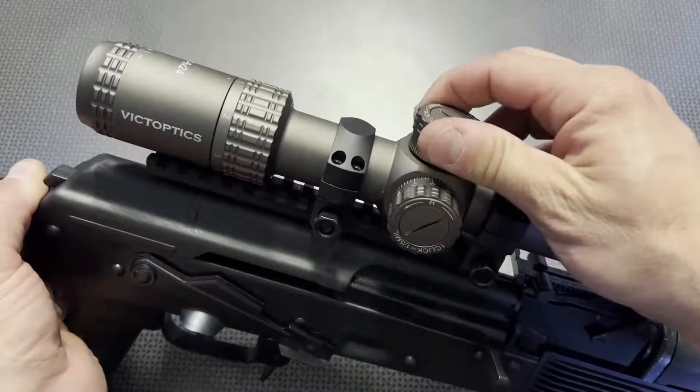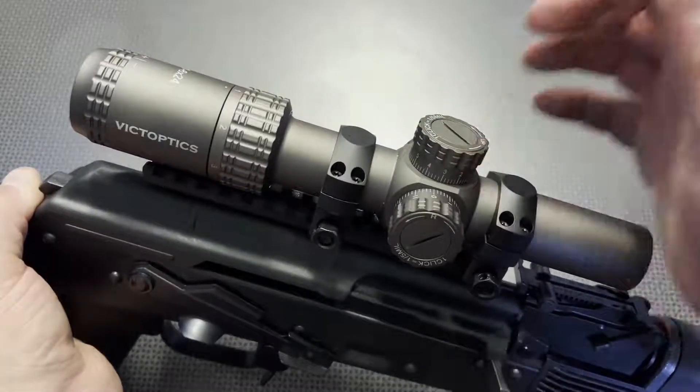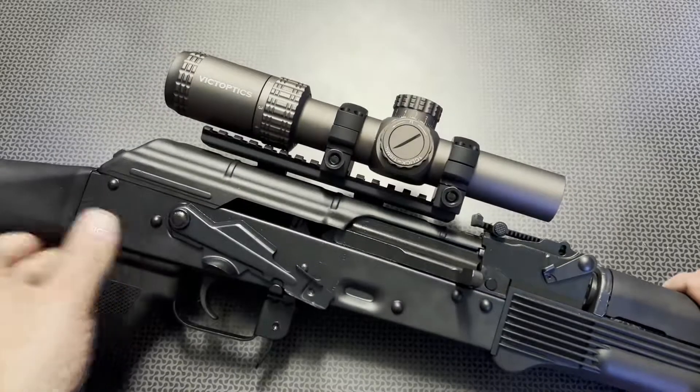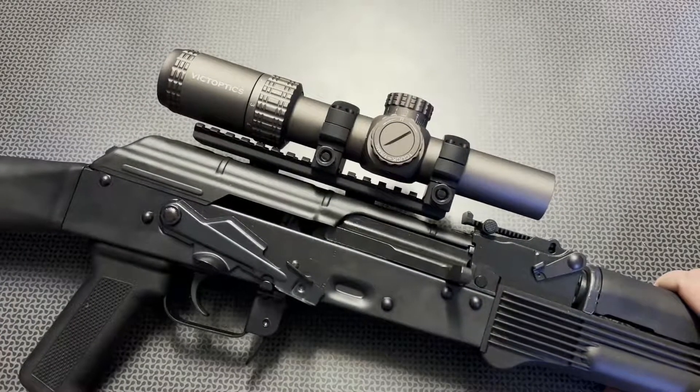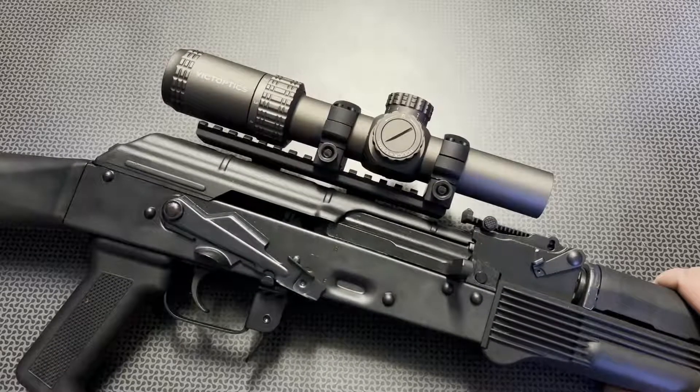The turrets themselves are also really nice locking turrets. They're a little bit spongy, but the fact that they have solid locking turrets on an optic like this is insanely impressive. Even at the $150 and $200 price point, these turrets are beating out a lot of options. And again, we're talking about the new price of $99.